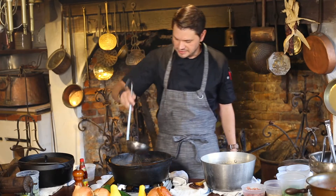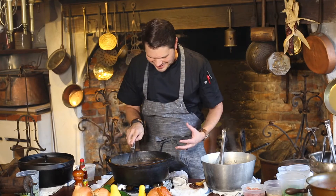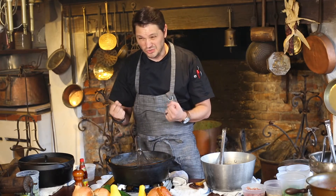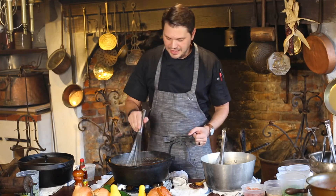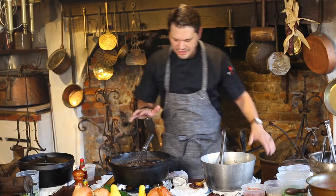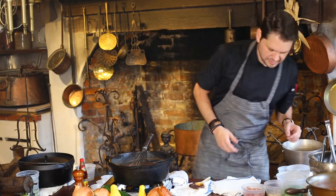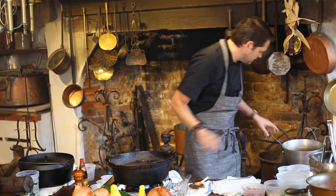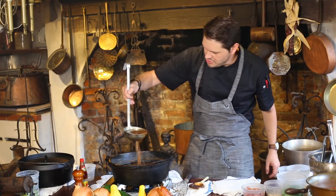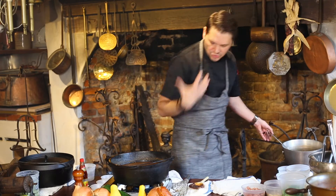One or two more ladles of stock and we'll whisk that in. If you were to just taste this right now, it's going to have a really strong, overpowering roux flavor, because the roux needs to cook and marry with all the other flavors — which takes about an hour or so. This isn't something that can be whipped up real quick. But now that the roux is done and the stock is in, this is our base for gumbo. We have that beautiful rich-looking gumbo, and now we want to start adding some ingredients.